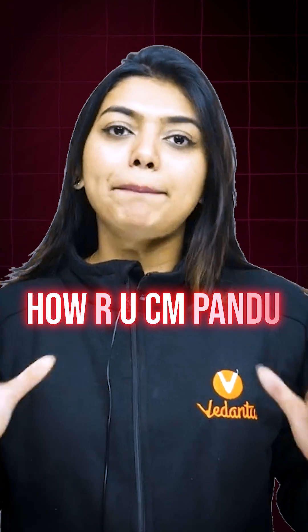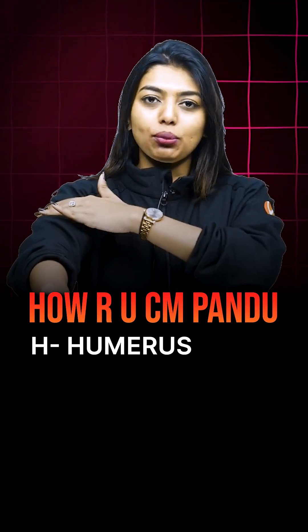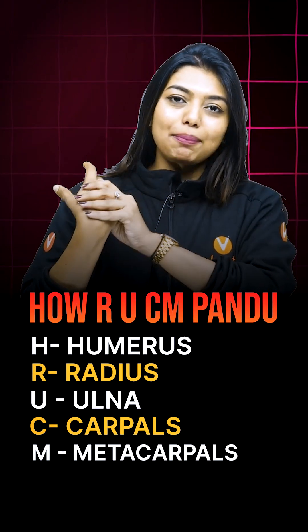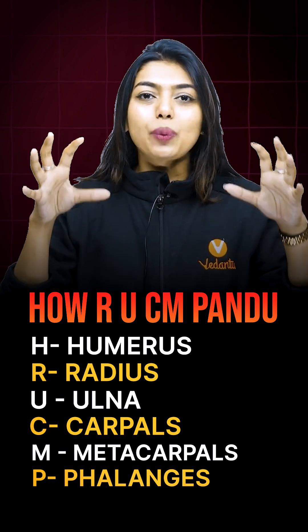How are you CM Pandu? H stands for humerus. R, U — radius and ulna. Carpals, metacarpals, phalanges. So these are the ways to remember it.